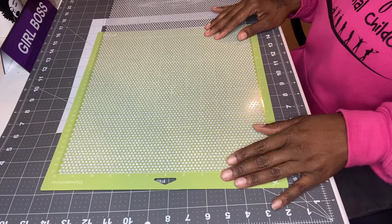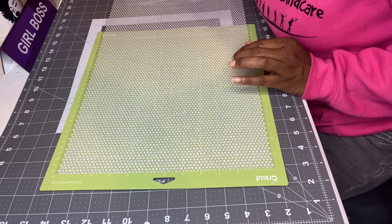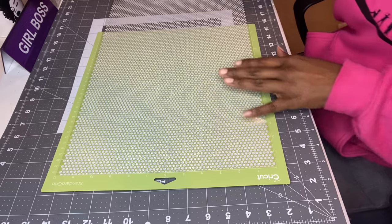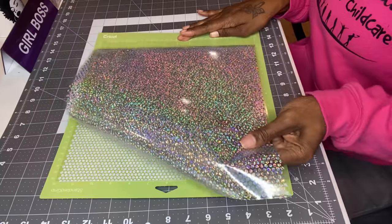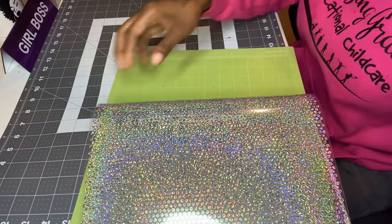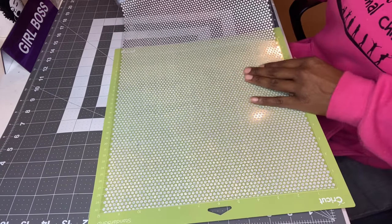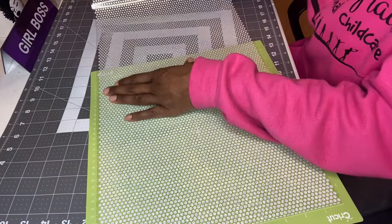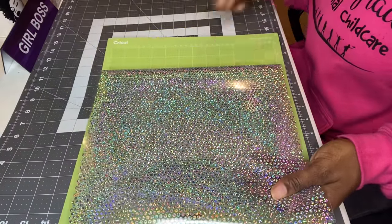I'm done cutting with my Cricut. It's very hard to see, but let's see how this is going to do. I'm going to cut this off the roll — I don't want to waste any of this because it's not cheap, it's about $11 at Walmart. I'm going to cut as close as I can so I can save the rest.